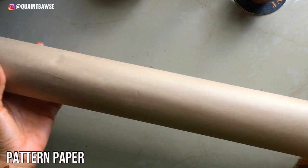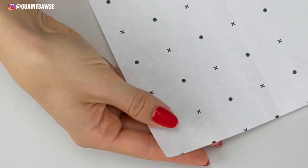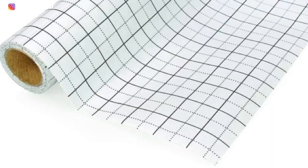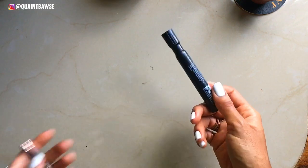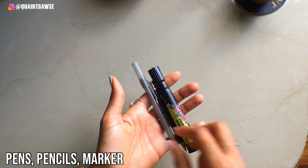You're gonna need pattern paper too, and this is gonna be for making sewing patterns. You can use brown pattern paper, you can use white pattern paper, you can use pattern paper that has dots on it or lines on it.